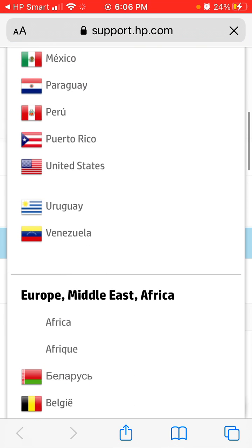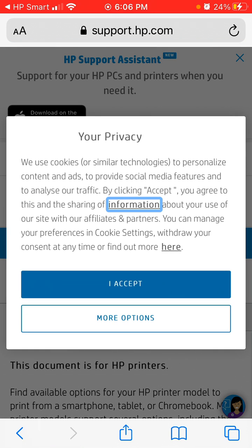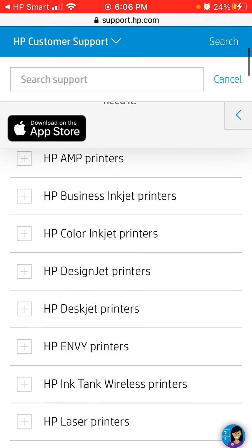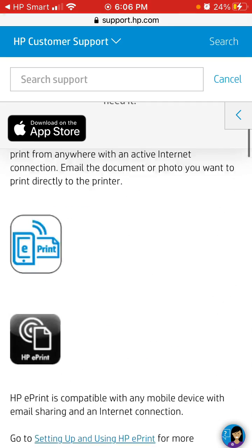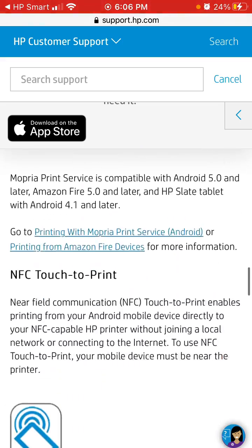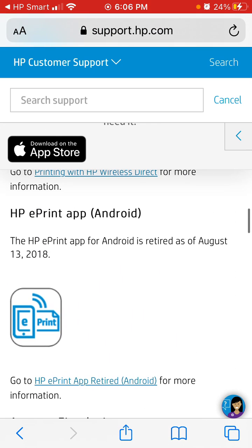Depending on your location, you can go to support.hp.com and find the full list. Anyway, that's how it works.